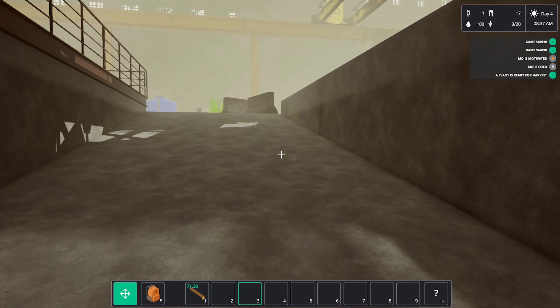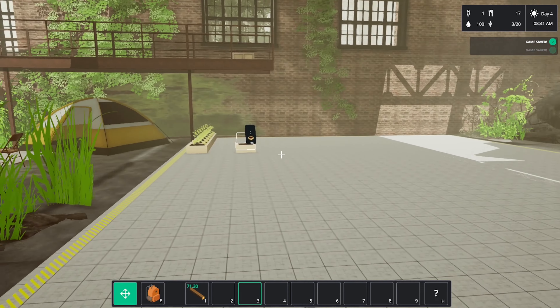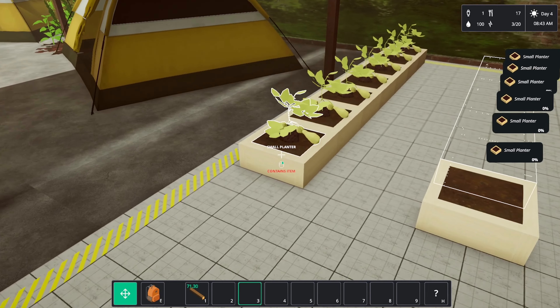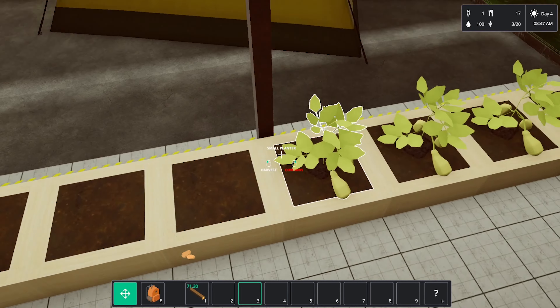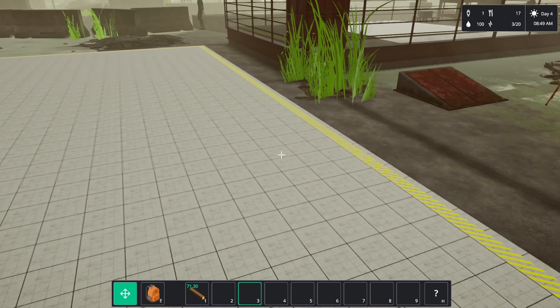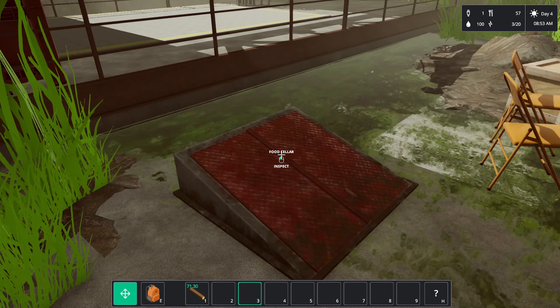Hey guys, Britta here, welcome back to Commonhood — here we are for episode number two. Things are ready to harvest, let's harvest all these guys. Some lovely potatoes — we got 40 potatoes, that's good.